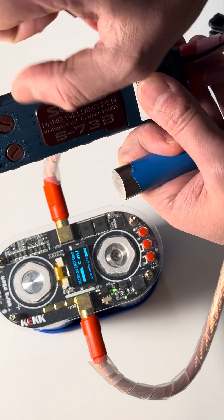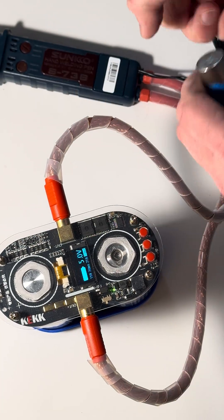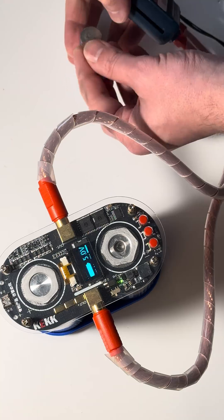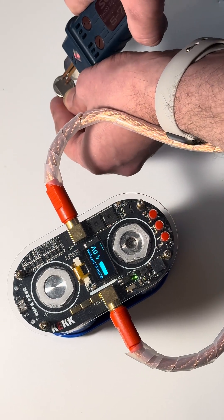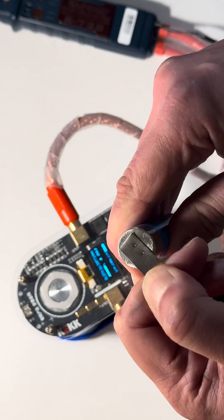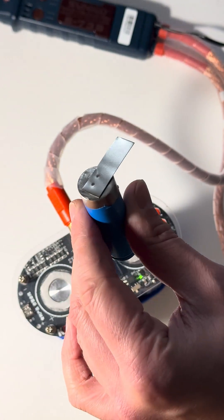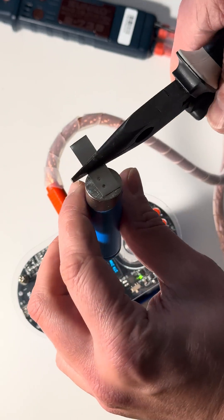I don't like this — lights red, usually lights blue. Probably I changed the polarity of this stuff, but let's check what would happen. Okay. Looks nice.